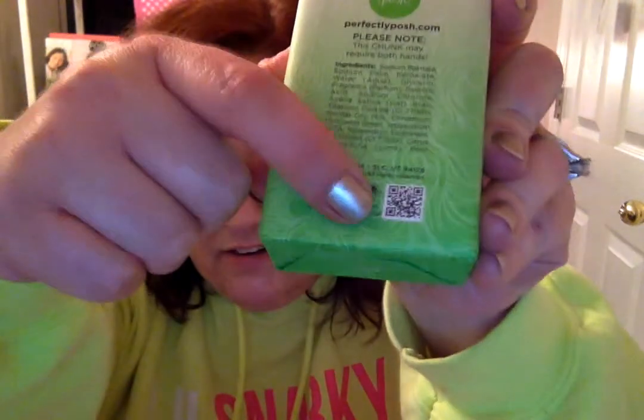It doesn't dry my skin out or anything, and it lathers very well in the shower. And you can see here, we are RSPO certified for sustainable palm oil. So we take our ingredients very seriously here at Perfectly Posh.